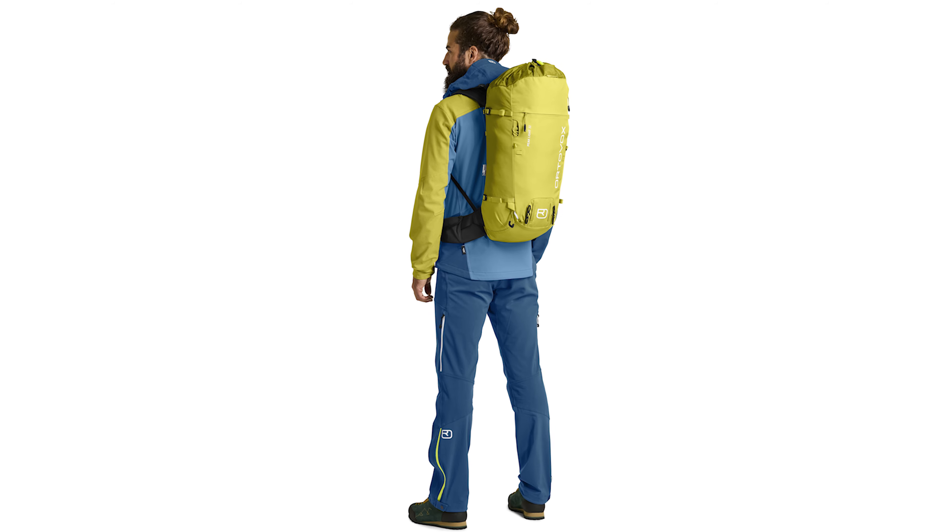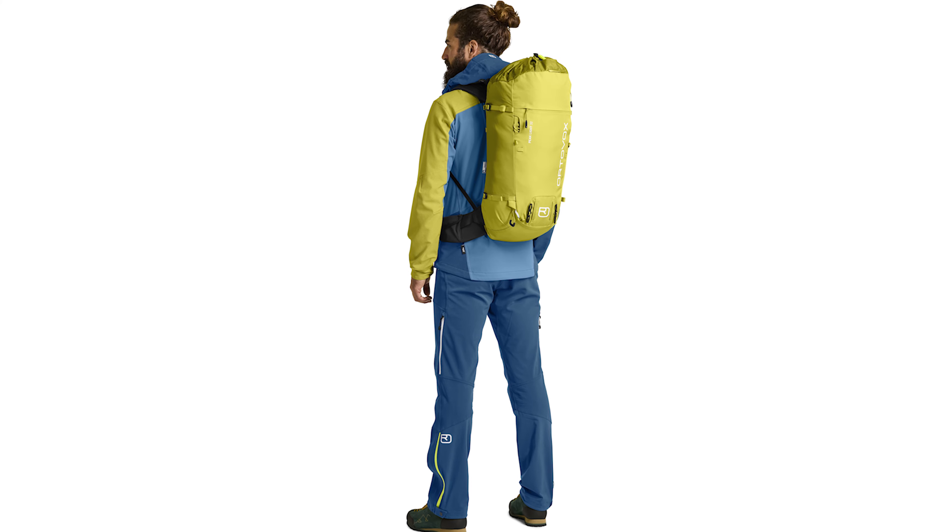One of the absolute highlights is the excellent flexibility. This is provided by the hip belt, aluminum frame, and removable lid. The PeakLight can be very easily adapted for its intended use and can be reduced in weight by 30%.